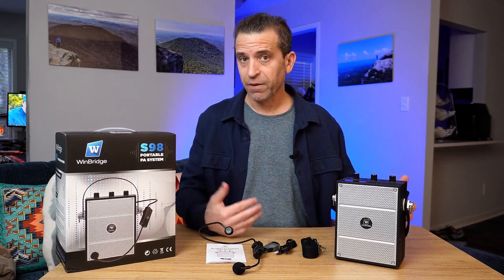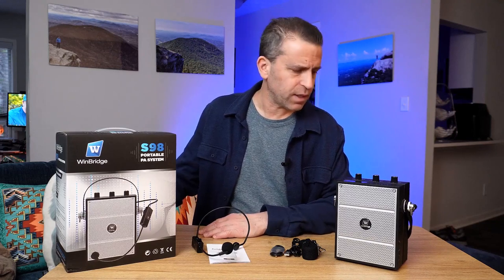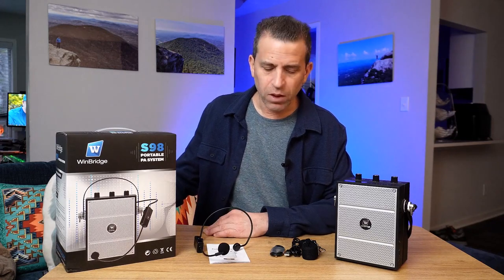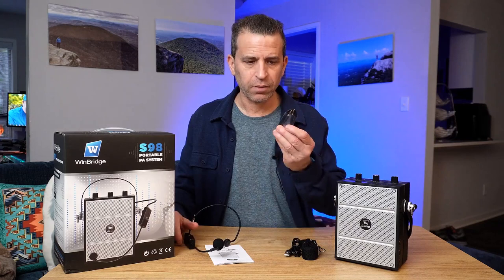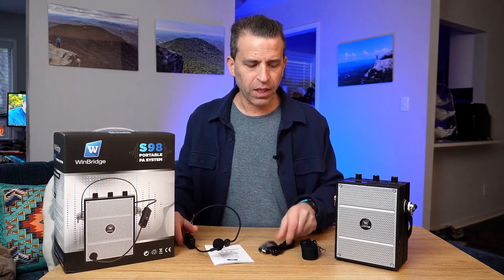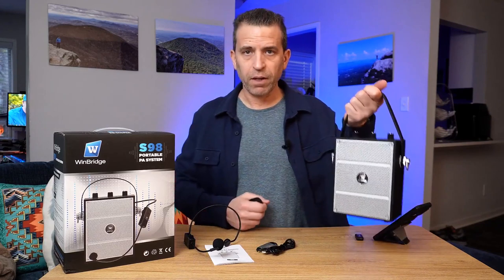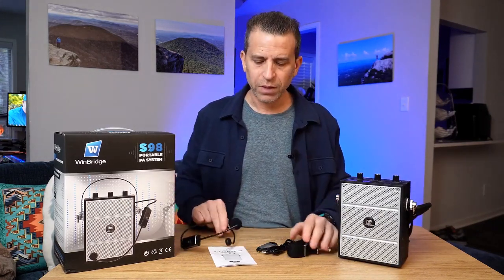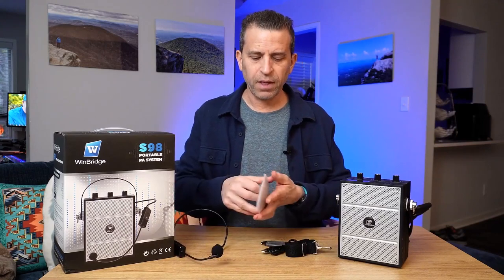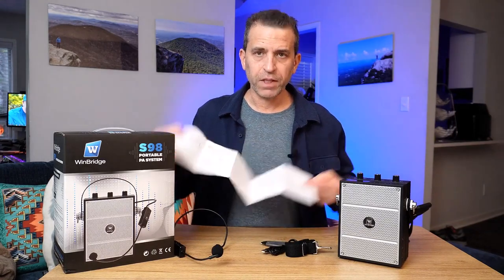Now, what I like about this — this is perfect if you have to present in front of people. The S98 is coming in right around $139.95 plus any discounts. In addition to the wireless headset, you also get an auxiliary cable, the charging cable, and you have the option to carry it with the handle or use the strap and carry it over your shoulders. And then you have the instruction booklet which has good information.